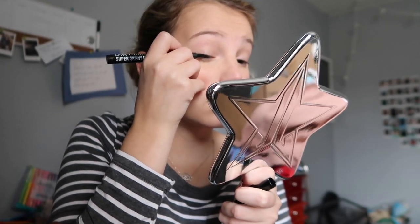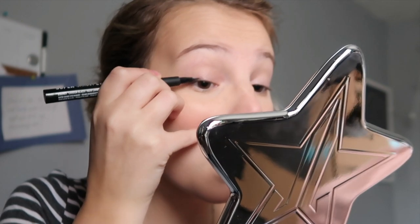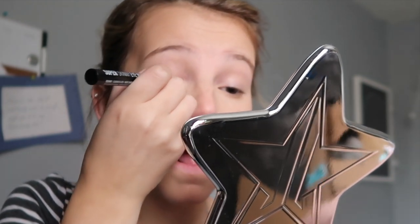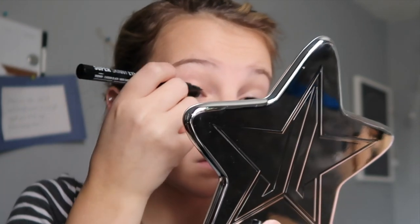Now I'm going to take this NYX Super Skinny Eye Marker Liquid Eyeliner. I need to get a new one because this one doesn't have a whole bunch of juice to it — I can't even make a wing with it. I have to use two different ones because this one is out as well. Also my camera's about to die. Did I charge the other battery? I'm just going to make a straight line over my eyelid. It came out a bit thicker than I meant to, but it's fine.